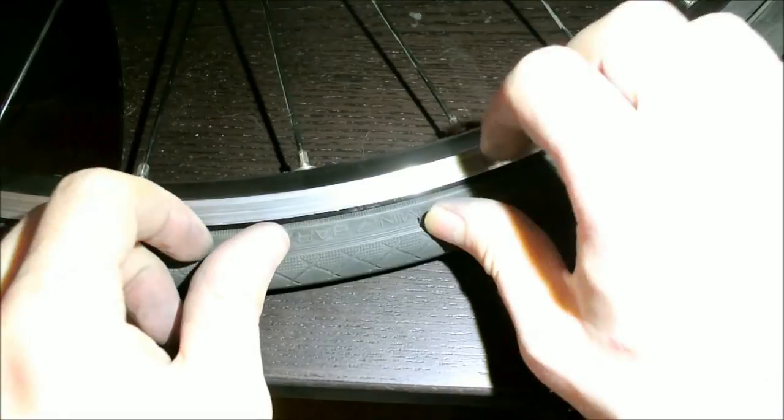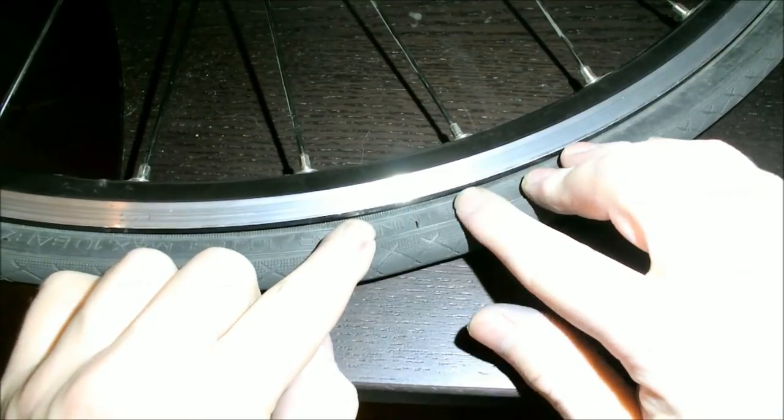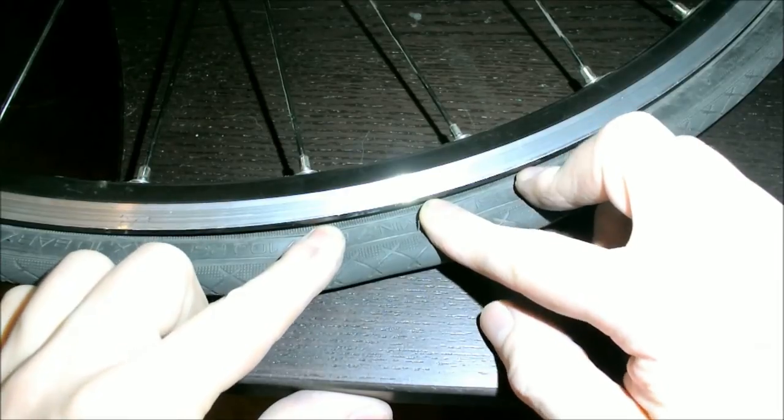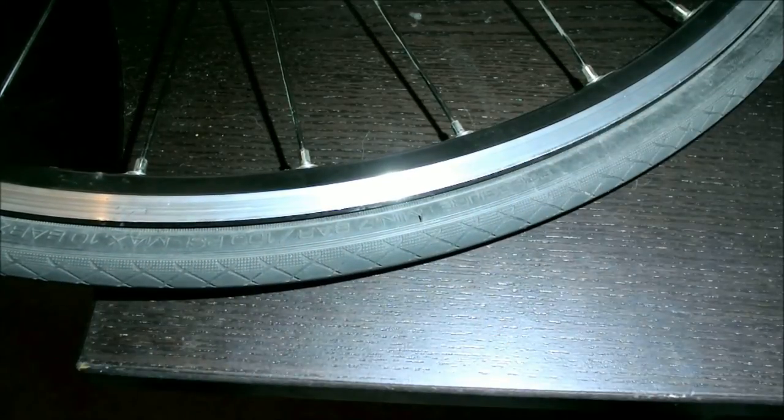We're going to apply some nail polish to it and it completely covers up the scratch. After two weeks of testing, the polish is still there with no visible cracking or any other kind of trouble. For best results, just use one long stroke.